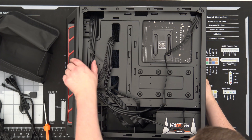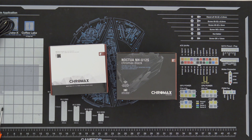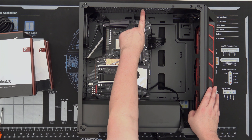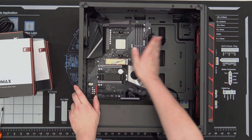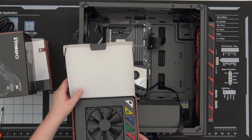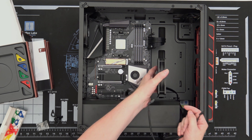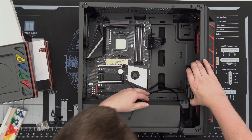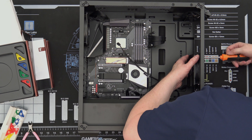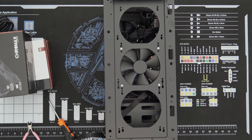One nice thing about a smaller case is it's so much easier and lighter to turn around and move. This is a Noctua NH-U12S Chroma Black. We're going to put two fans here for intake, one fan here for exhaust, and one fan here for exhaust, creating a nice comfortable airflow throughout the case. By using Noctua fans we are going to make for a premium experience — quality products, quality packaging. That was one out of four.